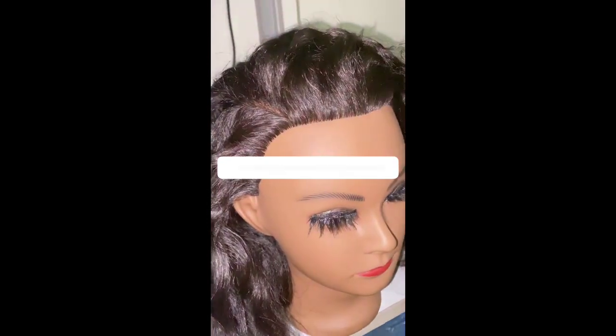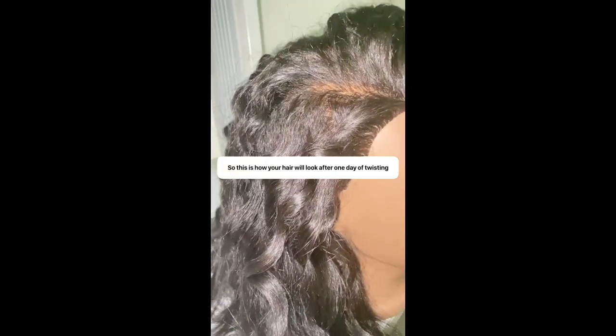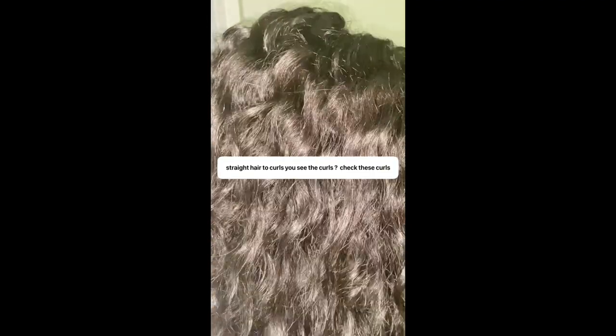The curls — the twist doesn't have to be perfect. This is how your hair will look after one day of twisting your hair. This is what your hair is supposed to look like — from straight hair you can see the curls. Just from twisting your hair. And of course you style and go — style with your fingers and go. Thank you for watching.